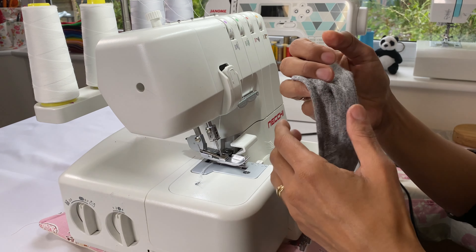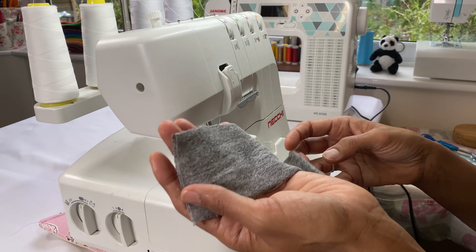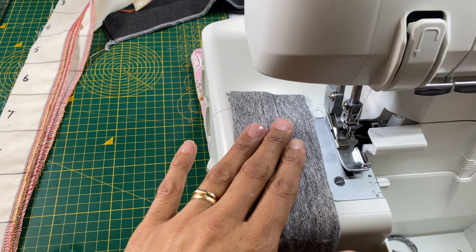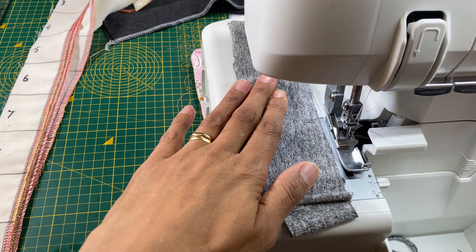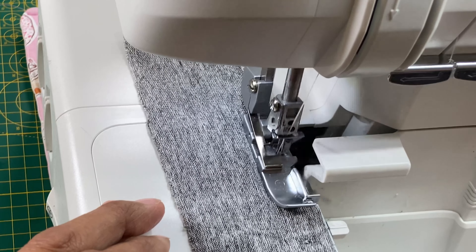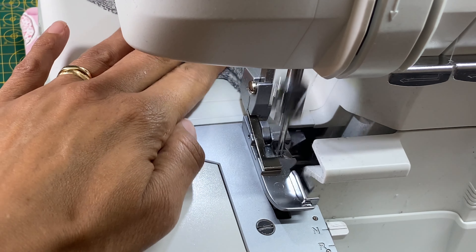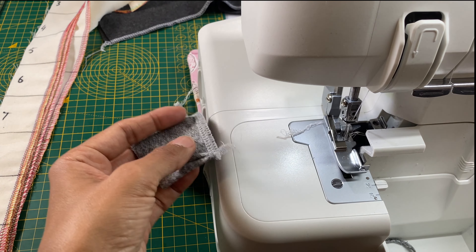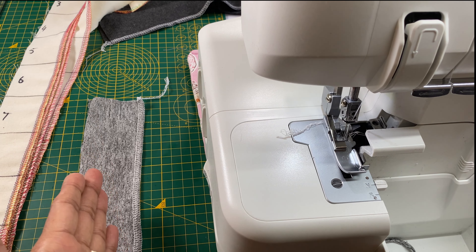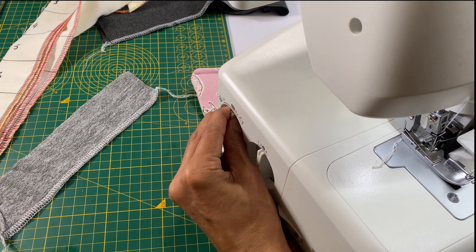I've got a sample of knits here — it's quite stretchy, so it's not a good idea to stretch the fabric. Try to keep it relaxed and flat. With the differential feed set at one, I'm feeding it through the machine. When I lay the fabric down I can see it started curving and waving toward the end.